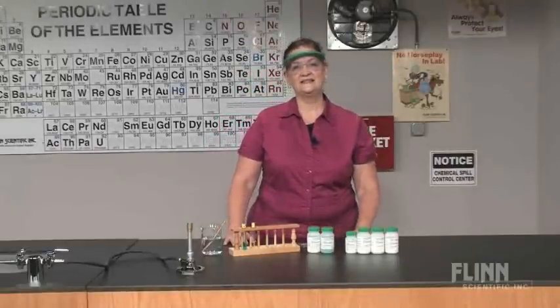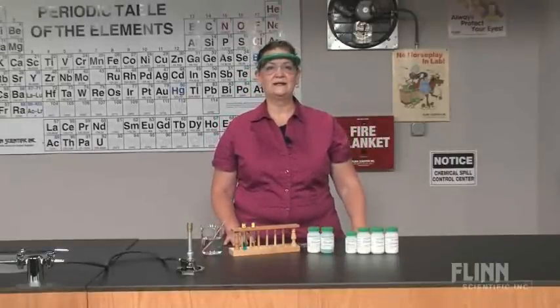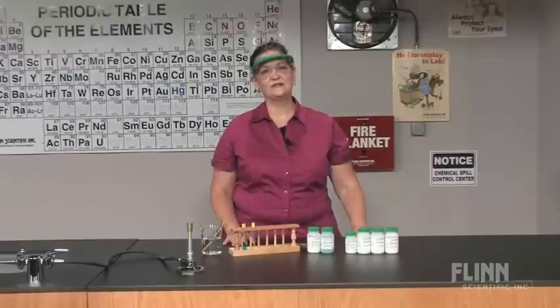Using wood splints is a safe and effective way to allow students to observe the characteristic colors emitted by metal ions when they're heated in a flame.